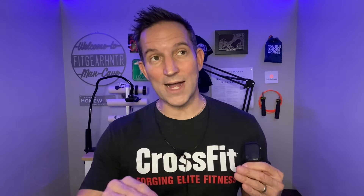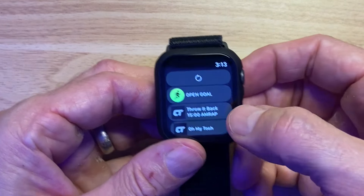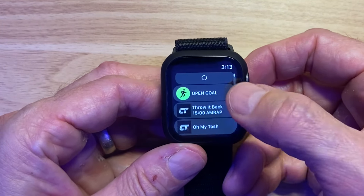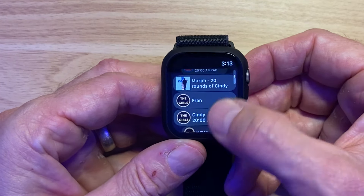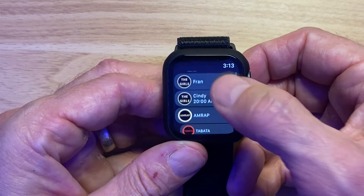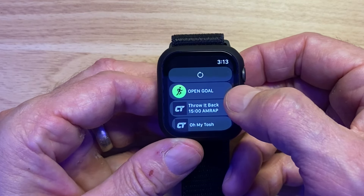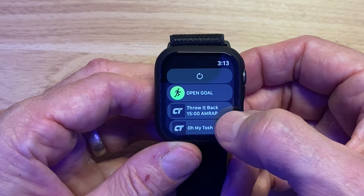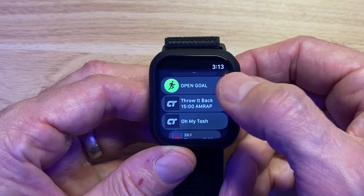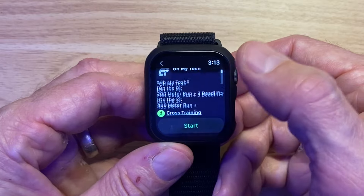We're going to look at the watch and how it flows through on the watch, how it flows through on the app, and then talk about it in summary. Here's the app on the watch — you have whatever you've downloaded plus some generic workouts built in: 20.1, 20.2, Murph, Fran, Cindy. It also has an open goal option. What I usually do is split the WOD up into two parts — the lifting portion I'll do as an open goal, then end that workout and dive into the Metcon specifically.